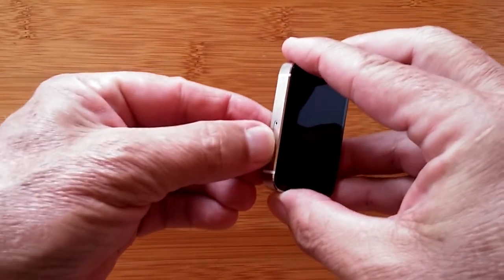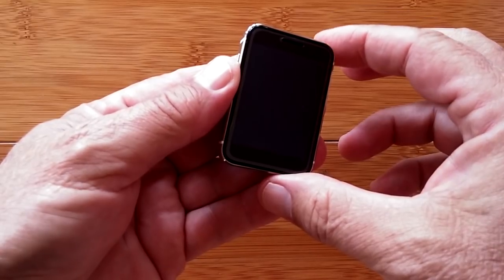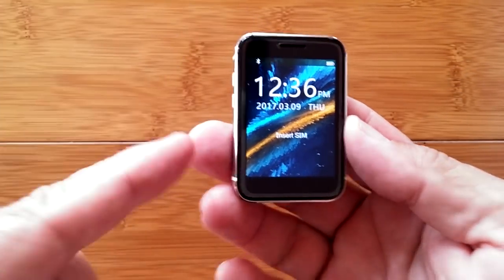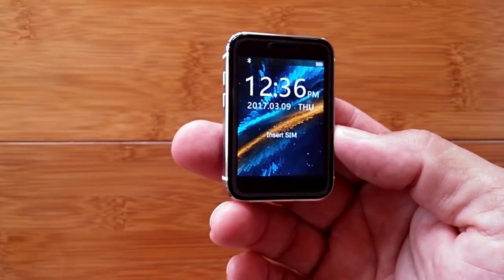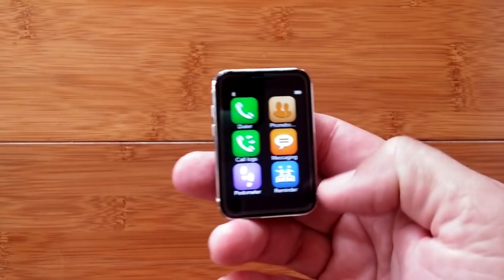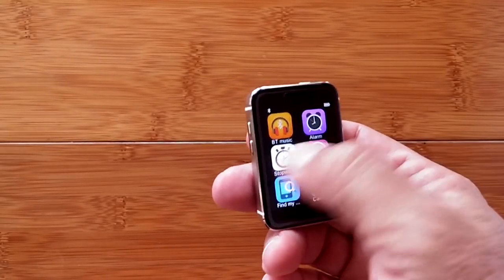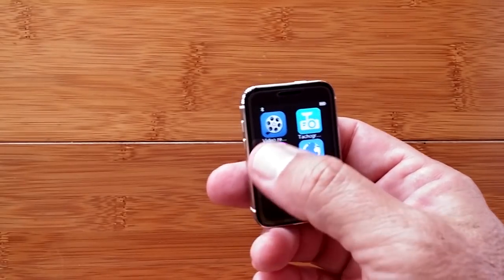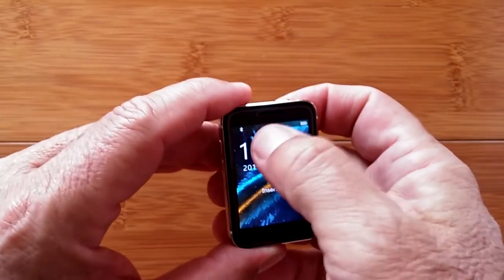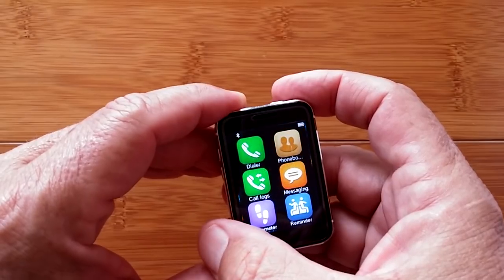There's a button on the top — press and hold and we're on. A dark background and here it comes: 'Sports Watch' firing up with time display. Pay attention to the background because as soon as I touch it, it goes into the app drawer — all your apps in a six-per-page layout across multiple pages.